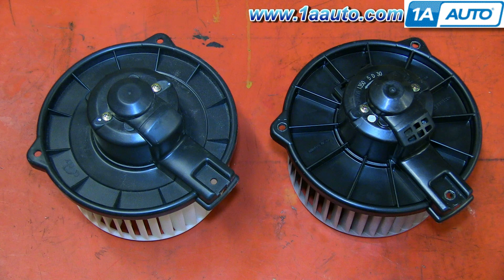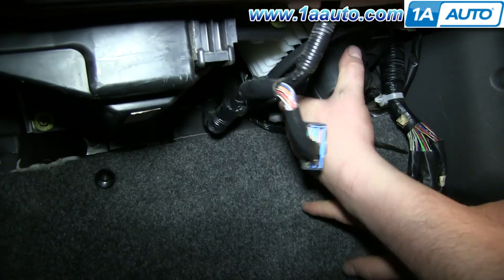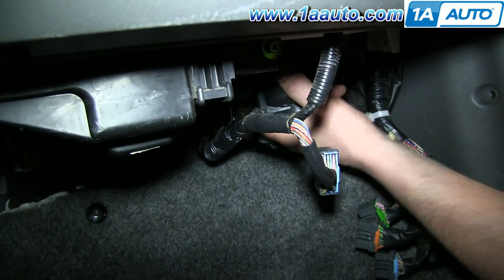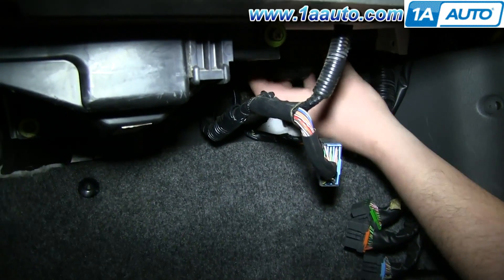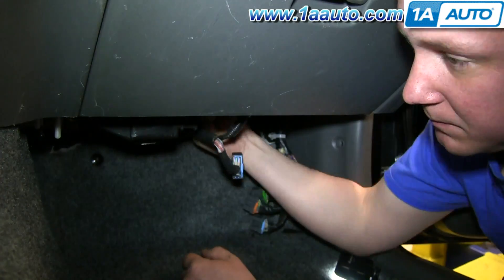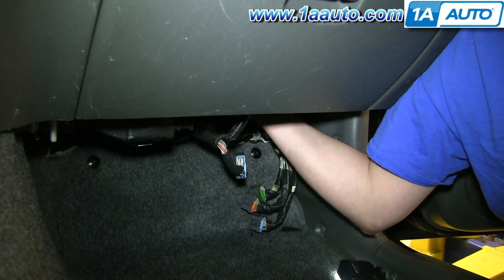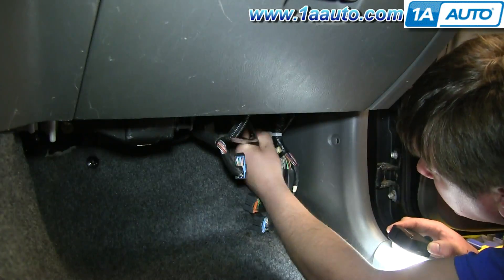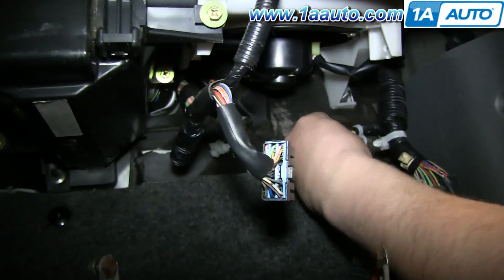On the right is the old blower motor; on the left is the new one from 1A Auto. You can see they're identical and they'll mount exactly the same. Take your new blower motor, pull down on that harness, and feed the blower motor up into place. If it gets caught, just give it a light hit and put it into position. We'll fast forward as Don replaces those three 8mm bolts. Once tightened up, reconnect your harness and push those white clips back in.